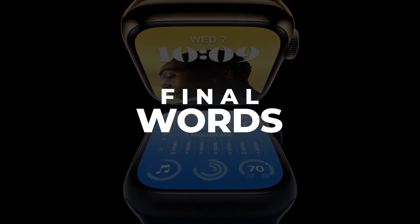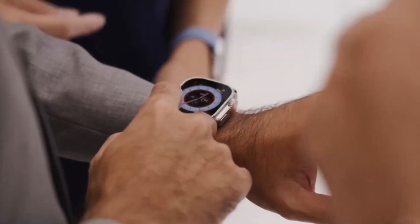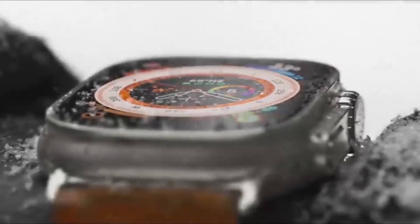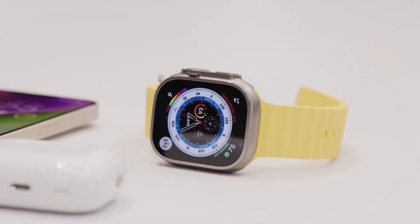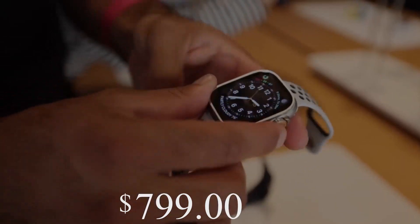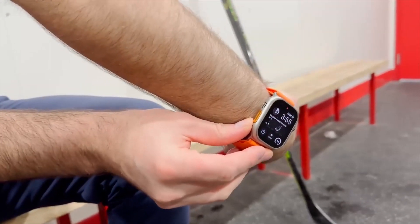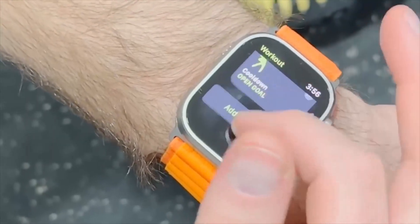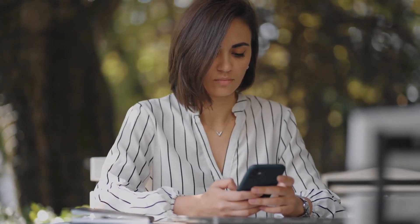Final words: You cannot deny that the Apple Watch Ultra is Apple's best smartwatch so far. It has a bigger screen, better battery, and can be used in almost every weather condition. But considering that its selling features are not that exceptional from the older Apple Watch versions makes its $799 starting price a bit expensive. To make it even worse, users can only access its full features in some parts of the world, which is a huge downside. Do you think the features of the Apple Watch Ultra are worth its price? Share your thoughts in the comments below.